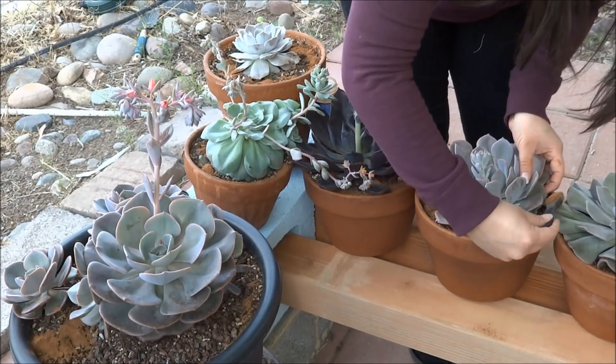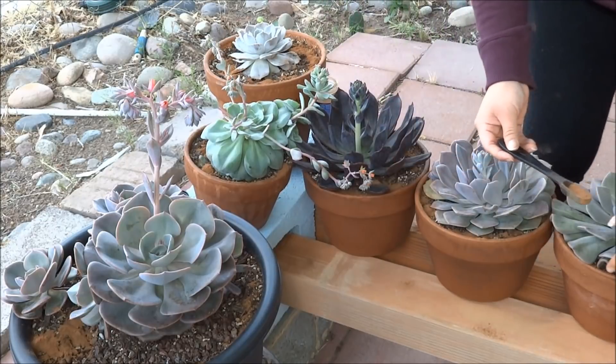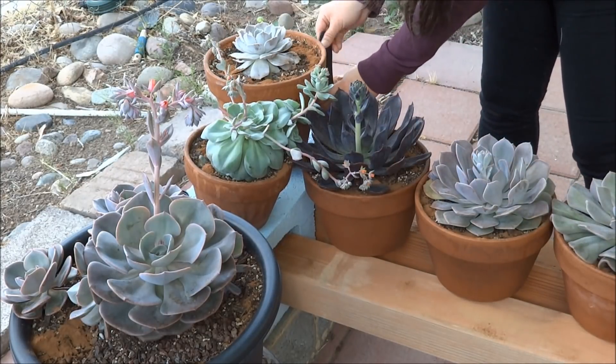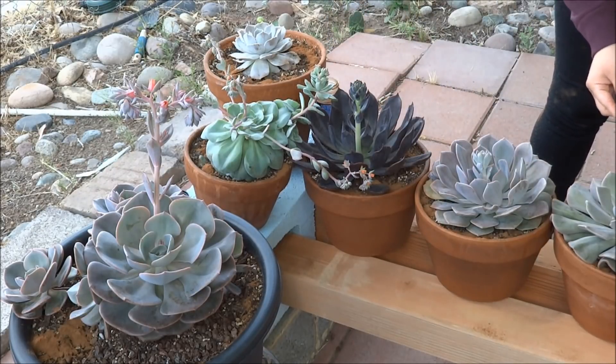You can definitely see the big old scoops on top of the soil. If it gets on your petals, don't worry about it because it'll get flushed out with the water and down into the dirt anyway. I do this probably about every three months — add some more cinnamon to the topsoil.